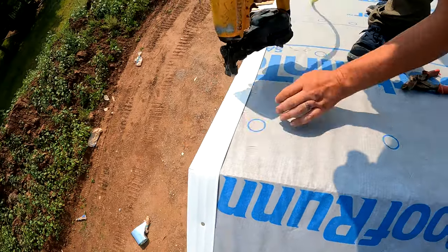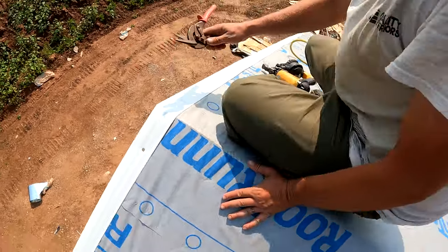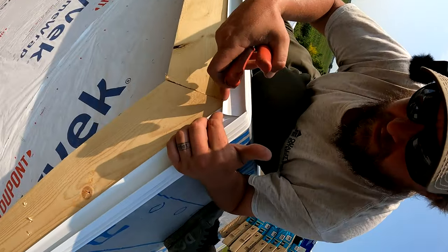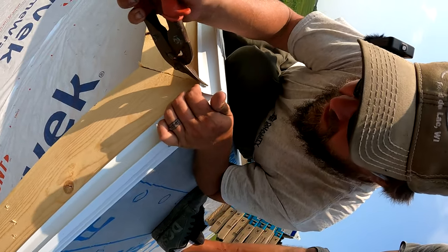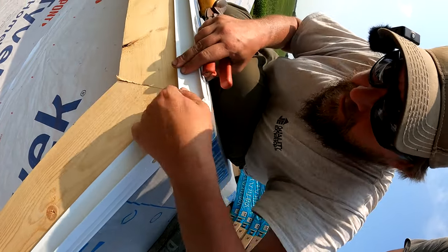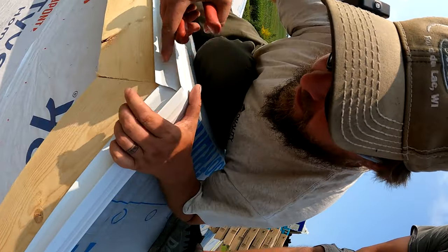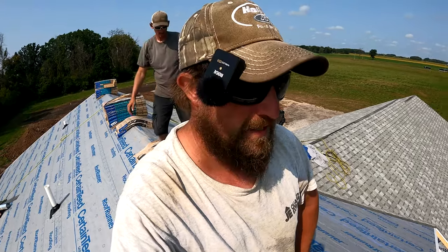Then we're just going to nail this. The only thing we need to do is cut this so that it's even — we're going to cut this just like that so that we're lined up with the peak.